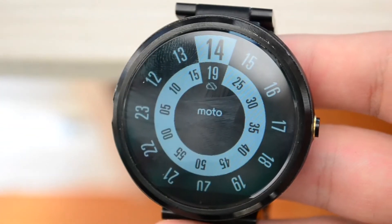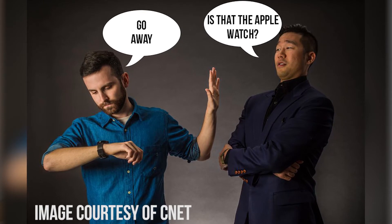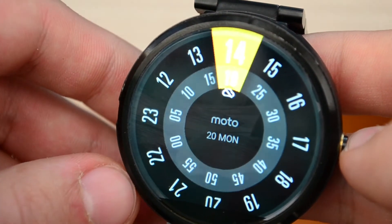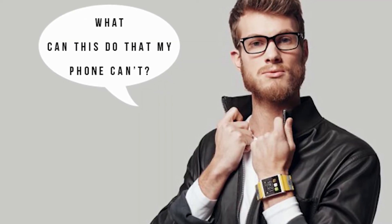Admittedly, the first thing people are going to ask when they see your smartwatch is: is that the Apple Watch? And you have to explain that it's not. A lot of people will find no use for a smartwatch and their first thought would be: what can this do that my phone can't? And the answer is nothing, really.